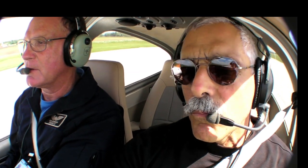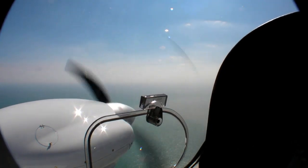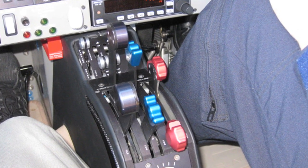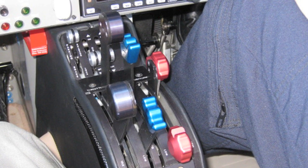Where the L360 really shines is in single-engine performance. We had no trouble at all coaxing 350 feet per minute out of the right engine with the left engine caged. I seem to recall it was harder to do that in the diesel version, if you could do it at all. On the other hand, securing an engine in the diesel version was more or less automatic. In the L360, it's the usual step on the ball, identify, verify, fire drill that every twin pilot learns by rote.